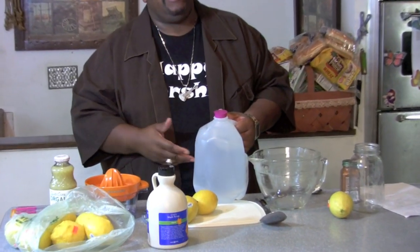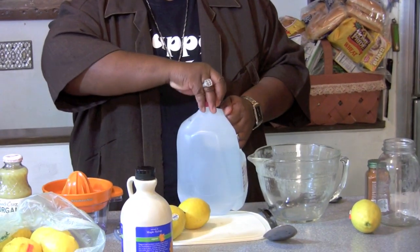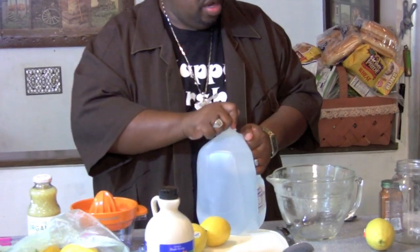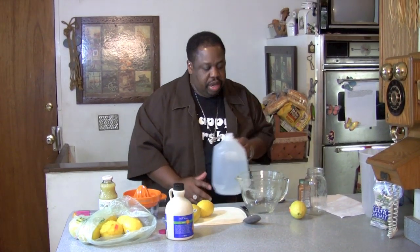First, what you want to do is use a half a gallon of water. That would last for one day. Each day will be a half a gallon of water that you're going to drink — that'll be roughly 64 ounces per day. This distilled water.